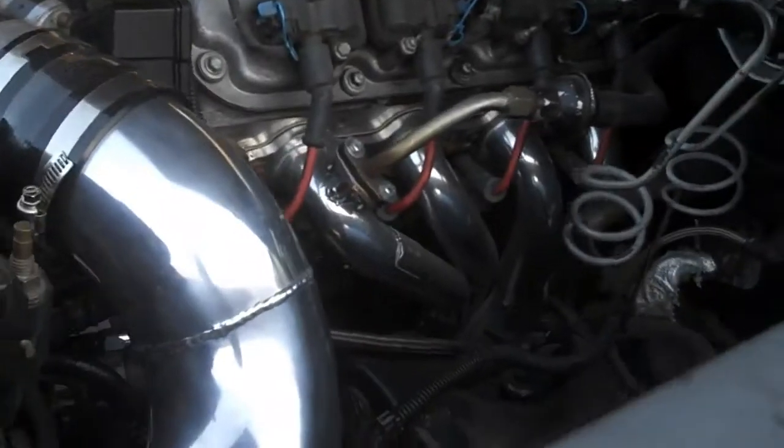Found some shit that fits pretty damn good, actually looks kind of cool. Matching my headers. Look at that. Nah, I'm just playing.